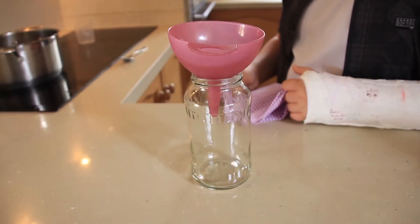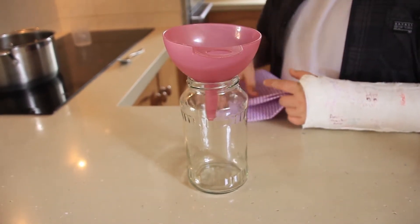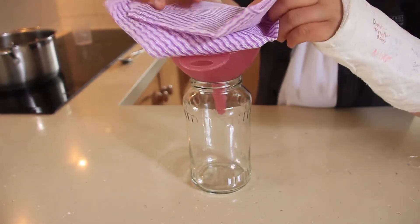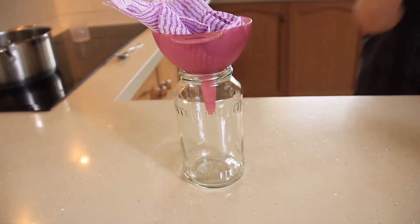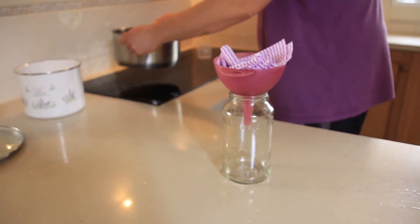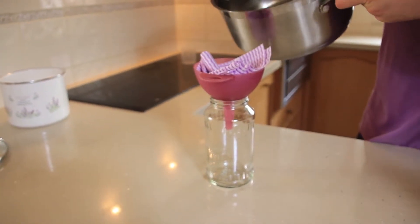Now to make our filter. First we want to put the funnel into the jar and then the cloth into the funnel. Pour the liquid through the filter.